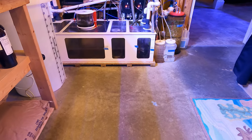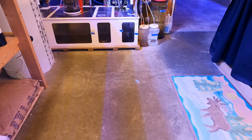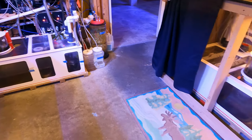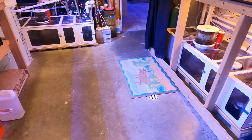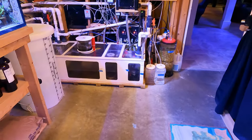It happened twice within the same week. One time it happened a few hours after I got back from vacation — not fun when you're coming back from vacation and you see your sump room flooded out from not just one system but both systems. That really sucked.